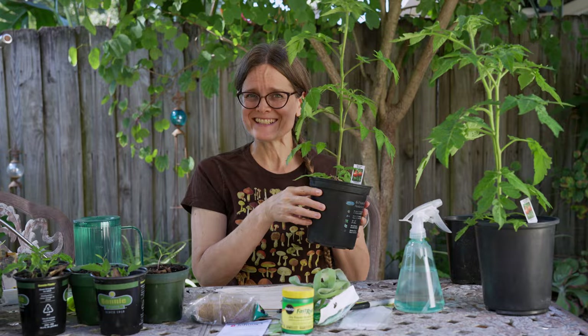Growing tomatoes from seed in containers, from start to finish. There is a lot to know about growing tomatoes and I'm going to try to cover as much as possible in this video. First off, is it a fruit or a vegetable? The answer is yes. Tomatoes are fruits — botanically speaking, berries — but in culinary terms they're categorized as vegetables. Even in the taxation bracket, they're taxed as vegetables through import or export rather than fruits. So the answer is yes.